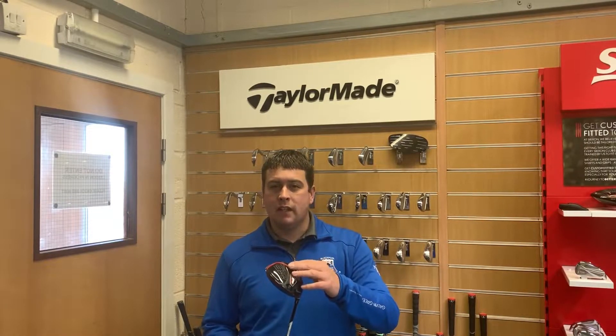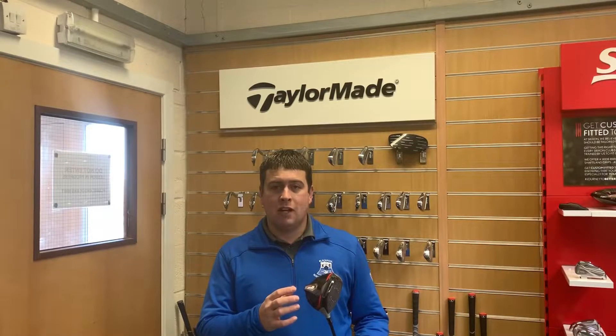TaylorMade are advancing on from the M4 from 2018 to the M6. To me it looks very similar from the top but it is a little bit different from the bottom. The M4 was more of a red and blue kind of feel with that carbon black, but with the M6 they've just kept that red colour.